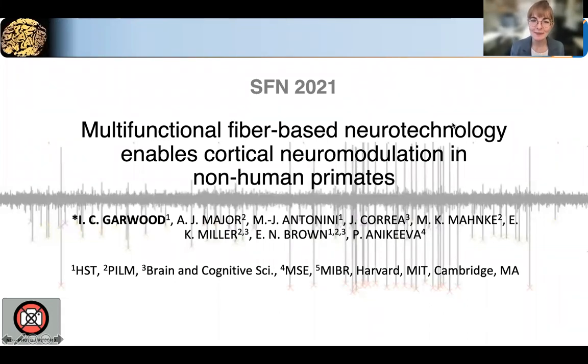Hi, my name is Indy Garwood, and I'm a graduate student in the Health Sciences and Technology program at Harvard and MIT. Today, I'll be discussing multifunctional fiber-based neurotechnology to enable cortical neuromodulation in non-human primates.